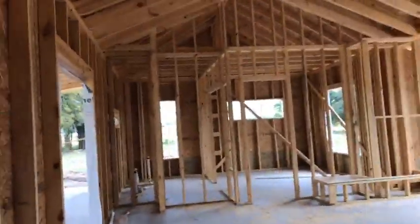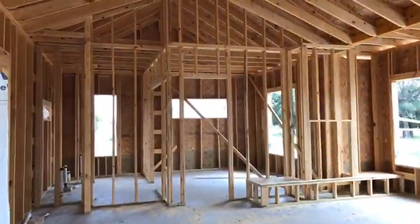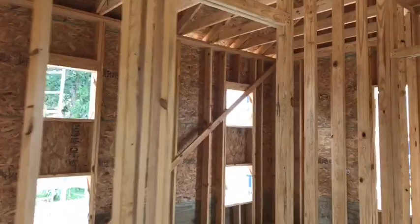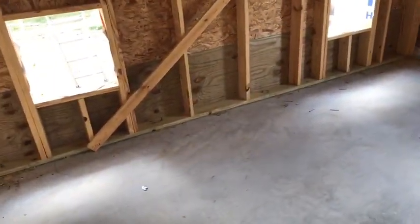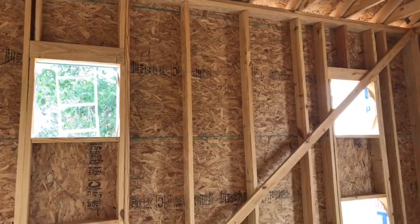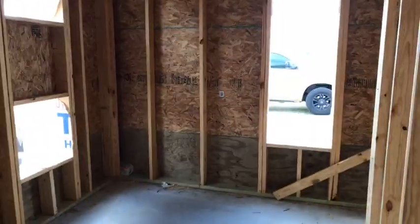We did vaulted ceilings in the great room, and both of the bedrooms have ten-foot ceilings. This is the bunk room — in here we're going to have two queens on the bottom and then a little staircase in between going up to two twins. I think this will be a pretty neat room.